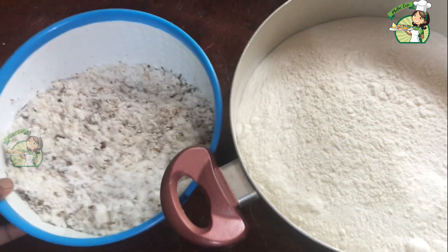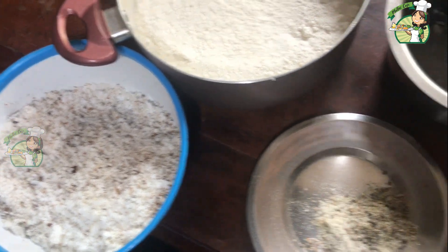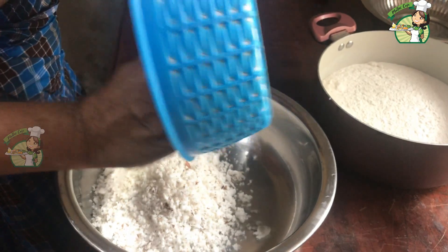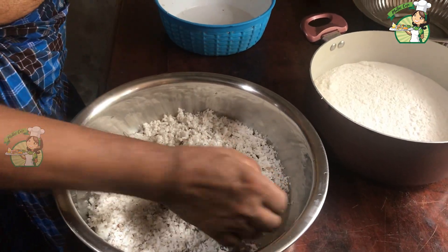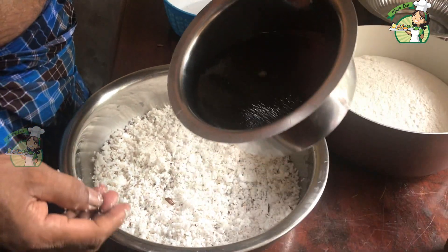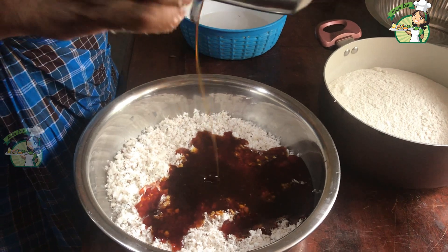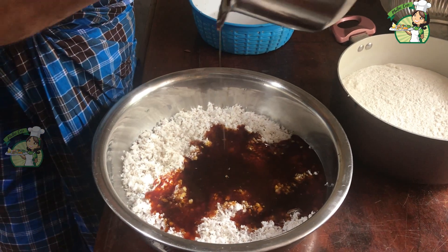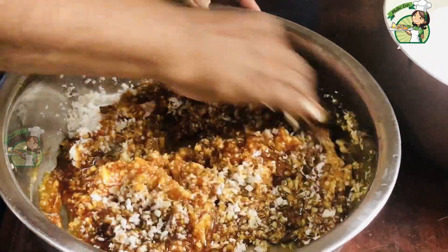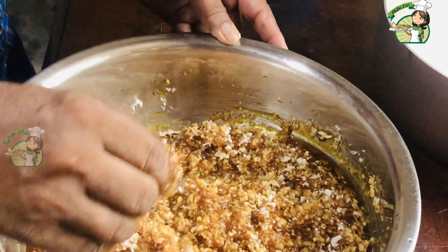We have to put it in a bowl. Put the ingredients in the bowl and we will mix it together. Then we will add the water in and mix it in.